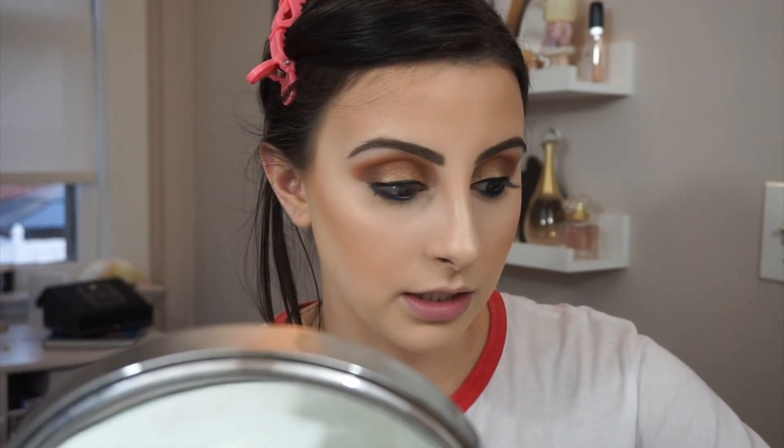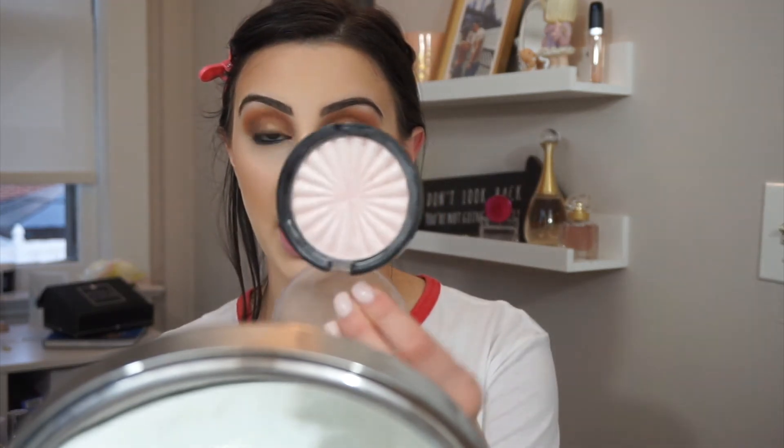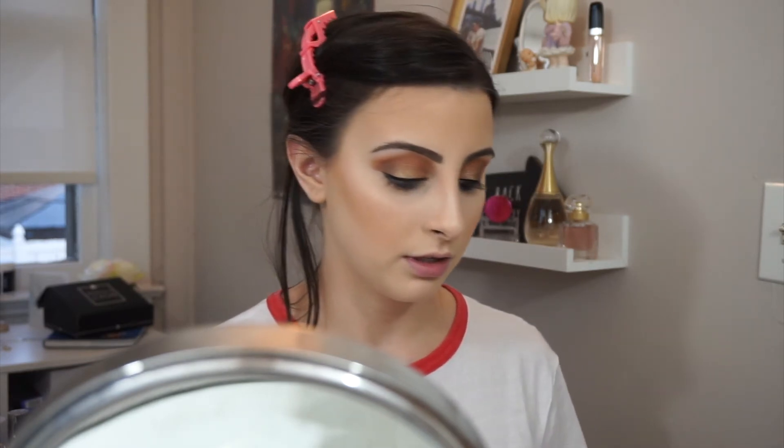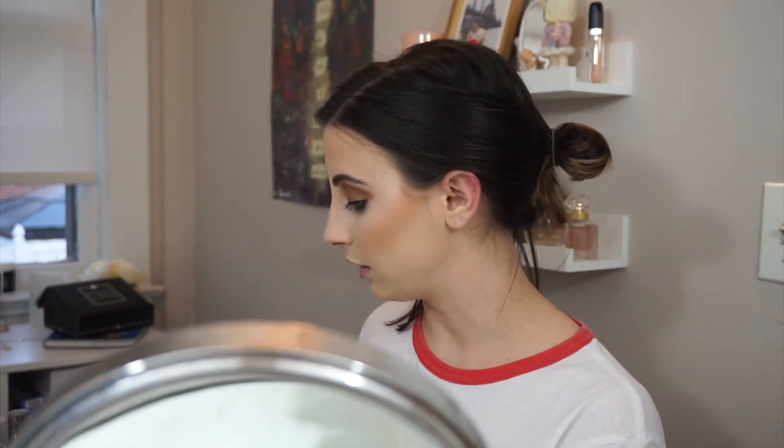This look is quite intense. I'm going to do an intense inner corner highlight and I'm going to take my Charlotte Tilbury highlighter in the shade Pillow Talk. This is a very pigmented highlighter — a little too pigmented for me on my cheek, but in my inner corner I really like it. I think we're going to spray it with some Fix Plus — that's how we're feeling right now.